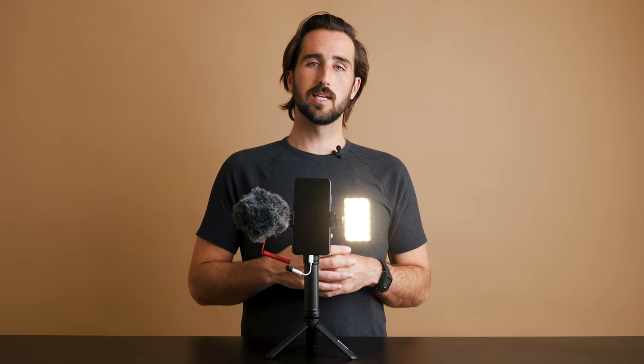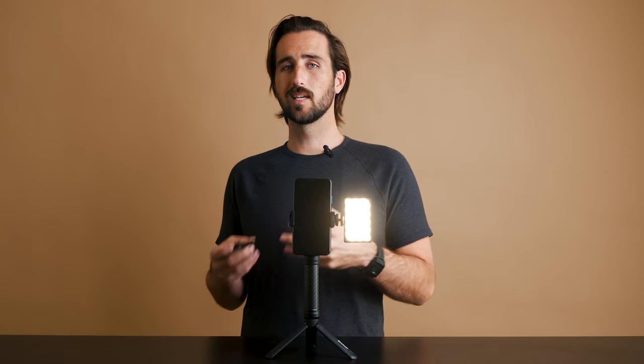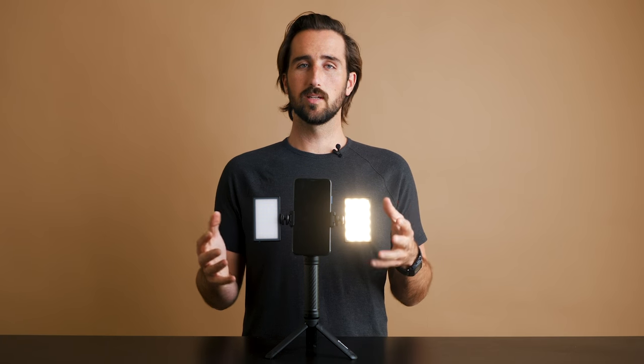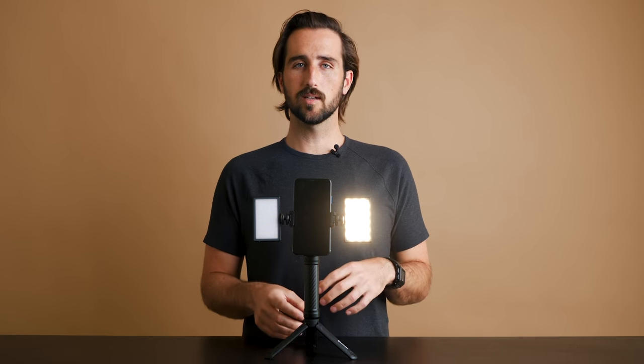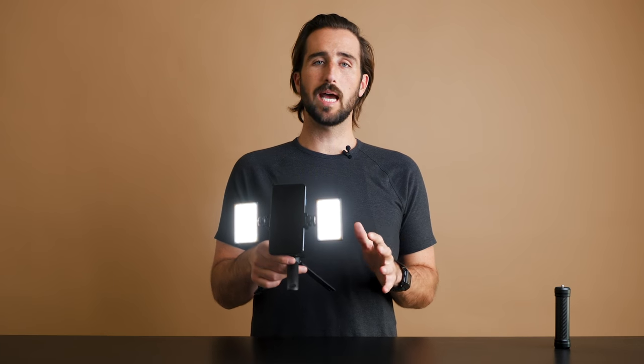Now that you have your full kit put together, you can mess around with different configurations depending on how portable you need to be. If you don't need audio, you can mount a second Lume Cube to the other side of the Mobile Creator Kit, giving off a really even and great-looking lighting effect. If you know you won't be using the tripod legs, simply unscrew them and use it handheld. Or, if you don't need the grip, you can unscrew it and attach the phone clip directly to the tripod legs, resulting in a super compact and portable smartphone kit.